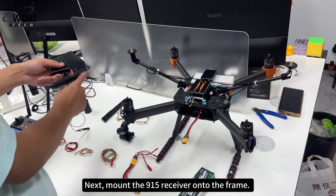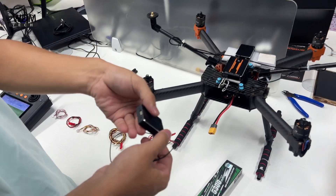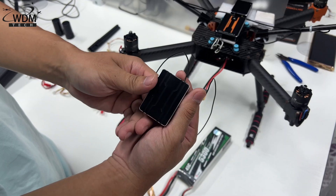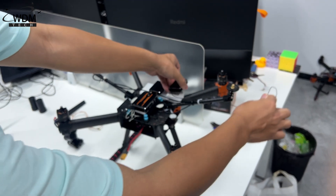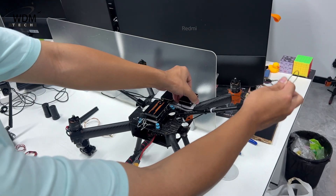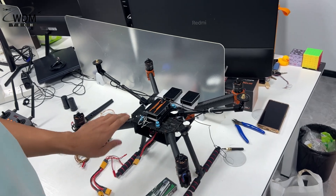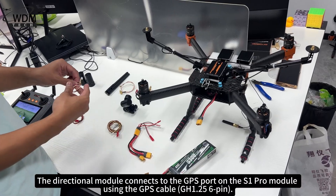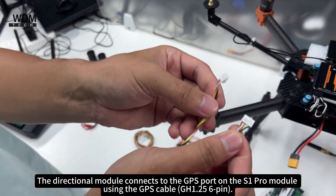Next, mount the 915 receiver onto the frame. The directional module connects to the GPS port on the S1 Pro module using the GPS cable.